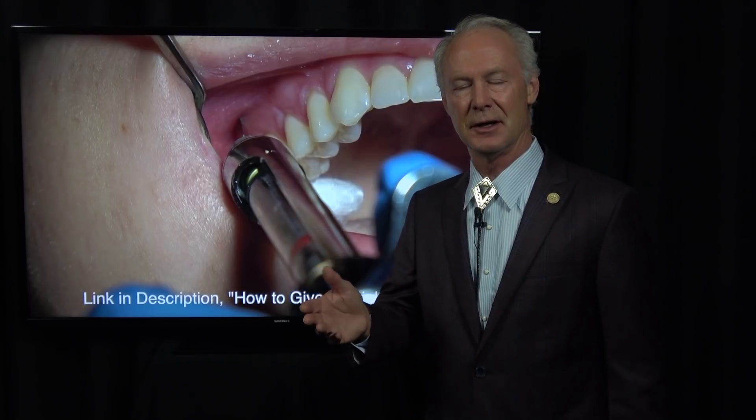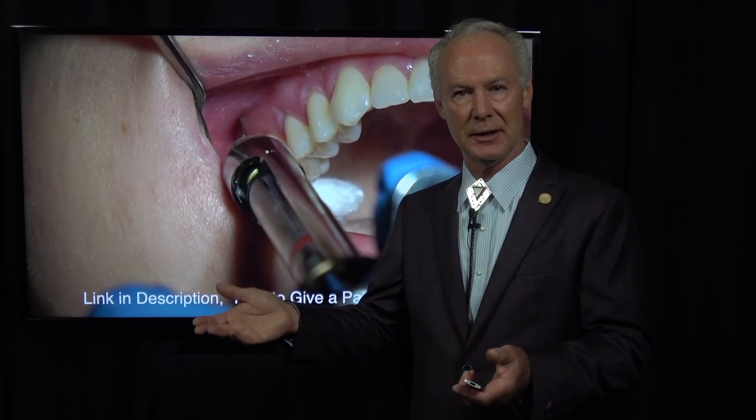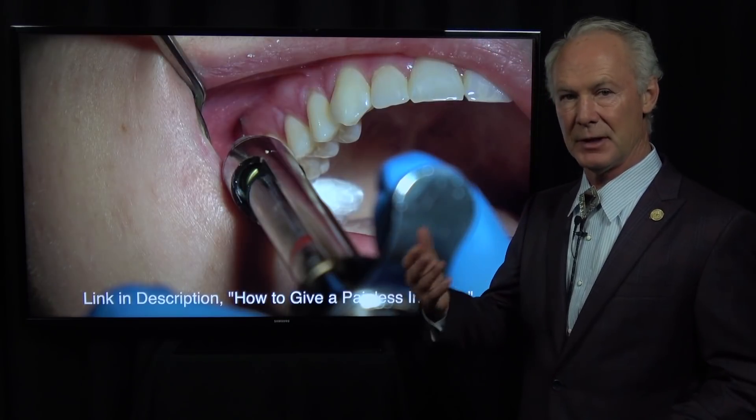That word 'root canal' just strikes fear into the hearts of patients. I had a friend who was an endodontist who said whenever he joined a new Sunday school class at church, he couldn't tell them what he did — because if he said he was an endodontist, somebody would always yell out 'he does root canals.' Root canals, because of the old way they used to do them without effective local anesthesia, scares people to death. If you can make your patients totally comfortable so they don't feel anything, you're probably going to have a very good practice because that reputation will get out.